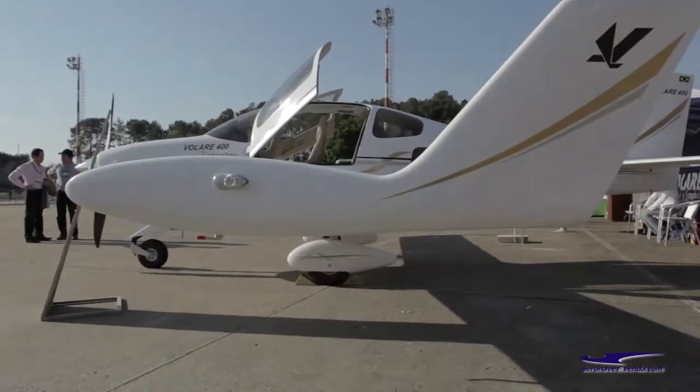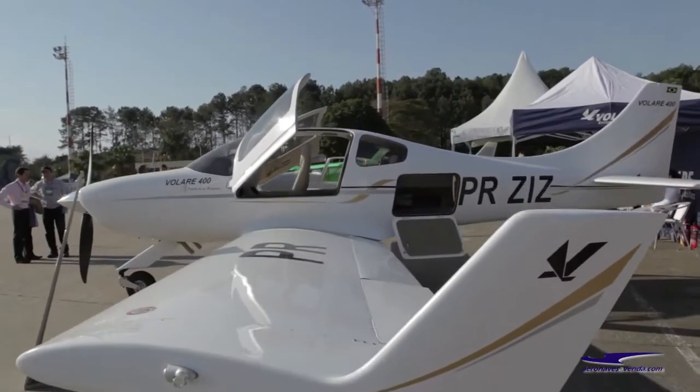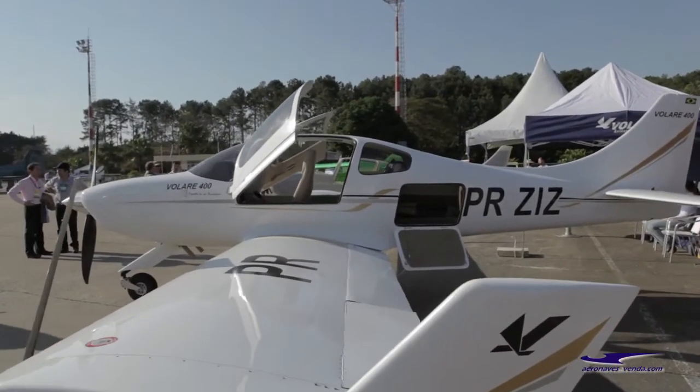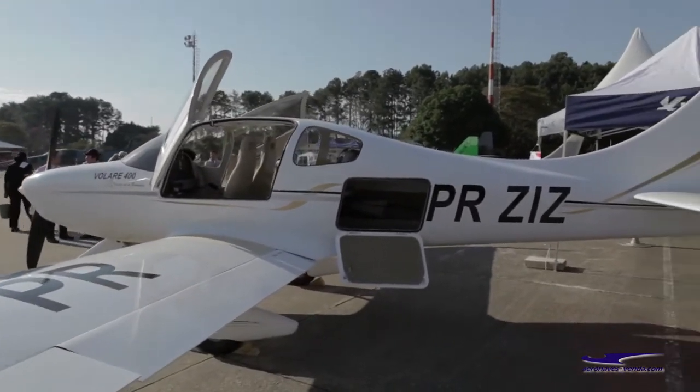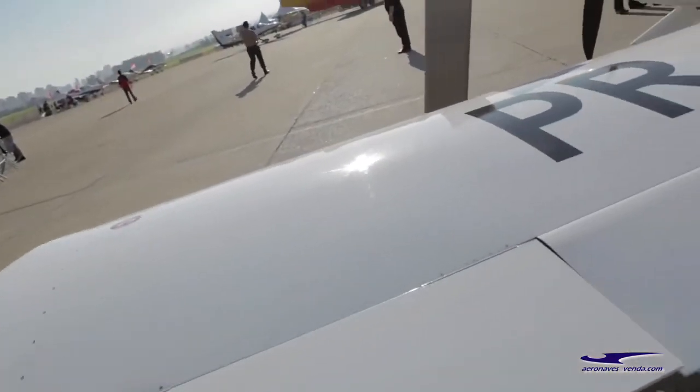Rich is the engineer that designed the KISS Cruiser and the Pulsar 150. There are over 100 of those planes flying in the U.S., and this is just an improvement on those planes. For the Veloce 400 to be more like a Cirrus, Rich said, "I can't afford a Cirrus, but I want one." So the Veloce 400 was born.